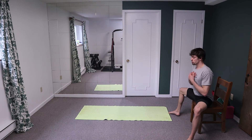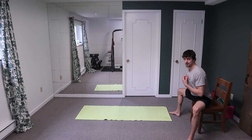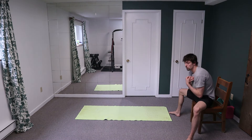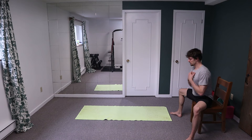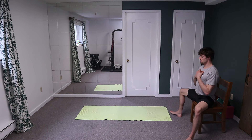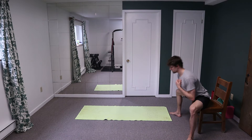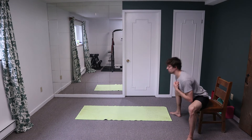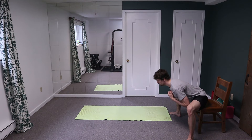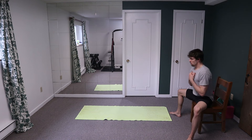Here we go: knees out, glutes on, proud chest. Squeeze the core muscles, lead the movement with your belly button. Be honest with your range — if you're coming all the way down and you're rounding your lower back, it's no good. Here we go: ten, nine, eight, seven, six, five, four, three, two, one. Great job, everybody.